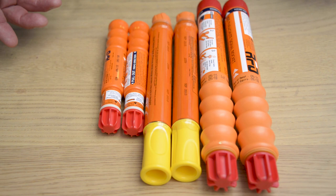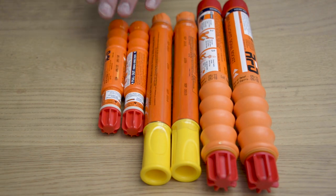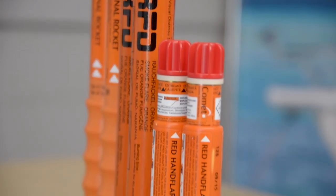Our next safety item is your flares. We have six flares here — two parachute flares, two yellow and two red. The main thing to check with your flares is the expiry date. If the flares are expired, it's illegal to have them on board.